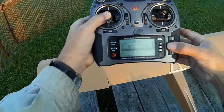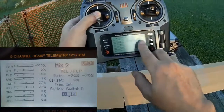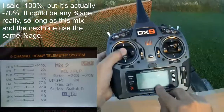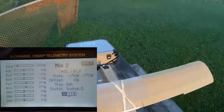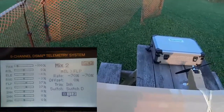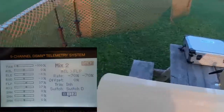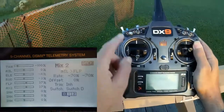The next mix is an aileron-to-flap mix. This mixes the aileron channel to the flap at minus 100%, and it's contingent on switch D — it's only active when switch D is in the zero position, in other words only when the flaps are up. When the flaps are up, that inner surface moves together with the flap channel. But as soon as you put flaps down, that doesn't move anymore — it just stays in its flap position, because this mix is disabled when switch D is in position one or two. But as soon as you put the flaps back up, it's enabled.